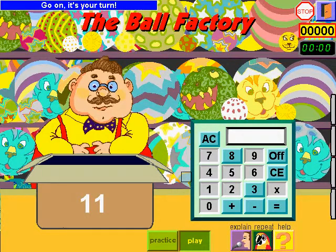Go on, it's your turn. Make 11 appear on the calculator screen. Be careful, not all the calculator buttons work.